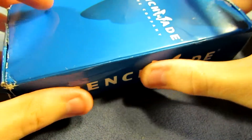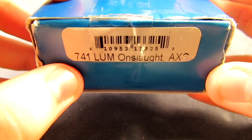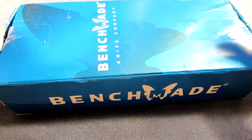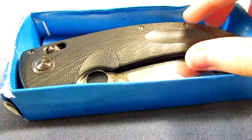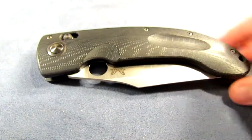I sent him a BK755 NPR, and he sent me a 741 Lum Onslaught Axis. He told me this was a big knife, so we'll see — I have yet to look at it. Let's go ahead and open it up. Whoa! Definitely a bigger knife. Really big.